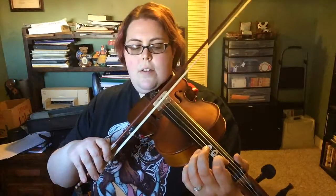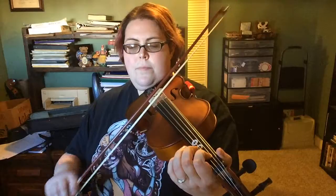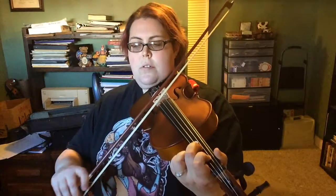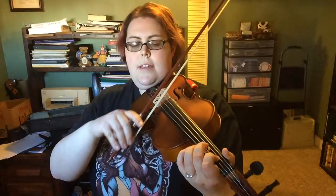This is how you count those rests. [counting through rest measures: five, six, seven, eight] Ready. Go. [playing through] One, two, three... Okay, here's 41.